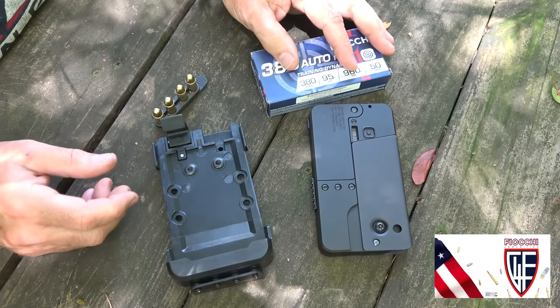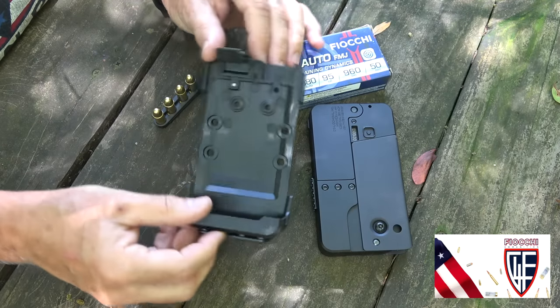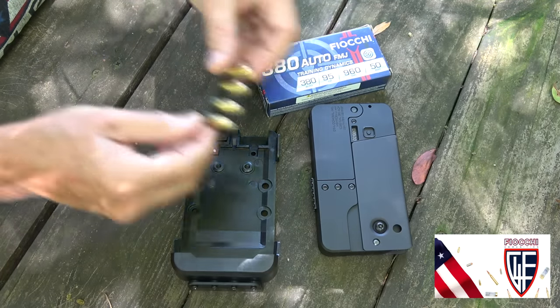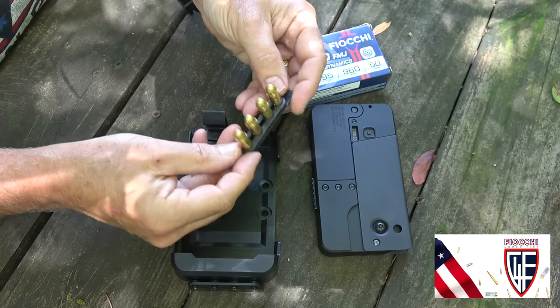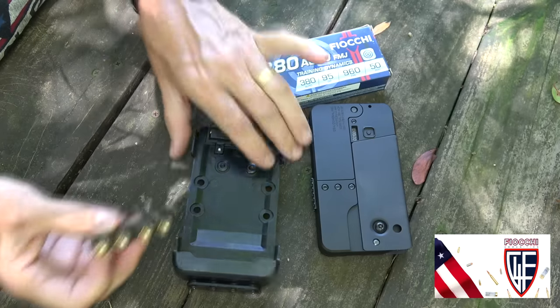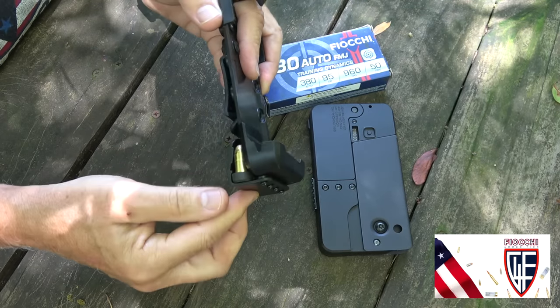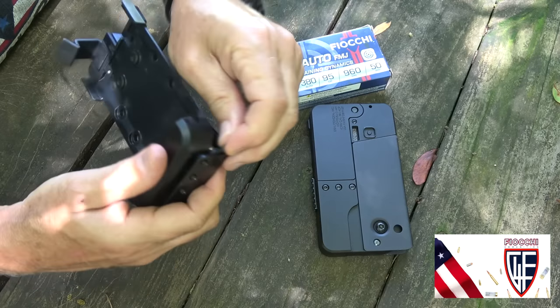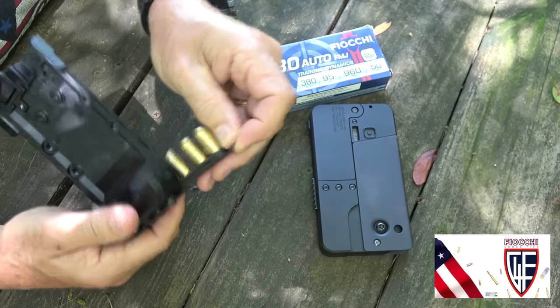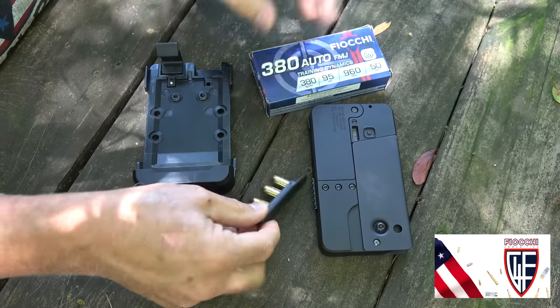We also have one of the cell phone cases to try out. The little stripper clip is a great idea — you can load the two rounds and pull it loose, which makes it really quick. It fits right in the back of the cell phone holder and has a little rubber tab to pull them right out. That just adds to the viability of this little setup.